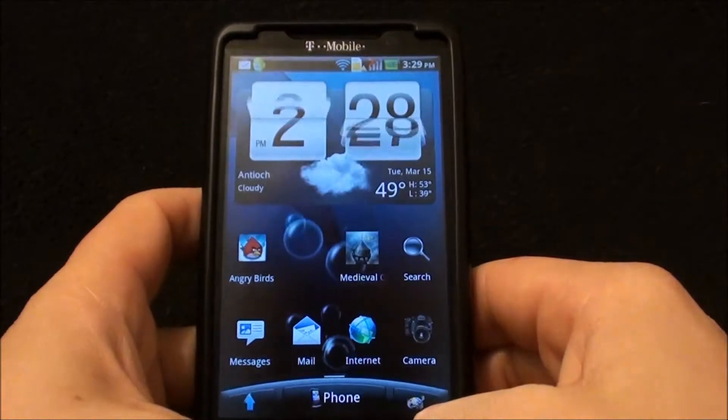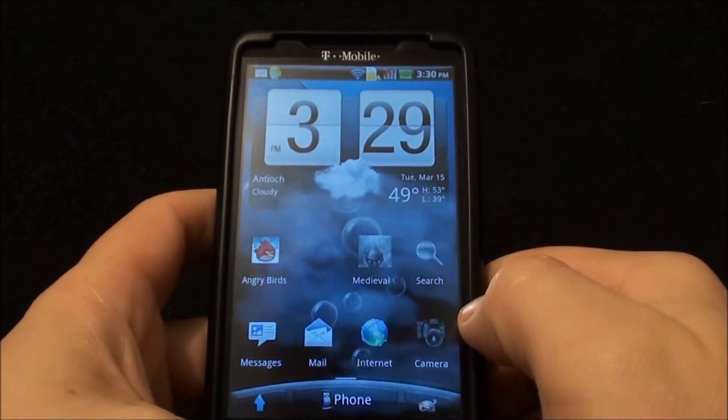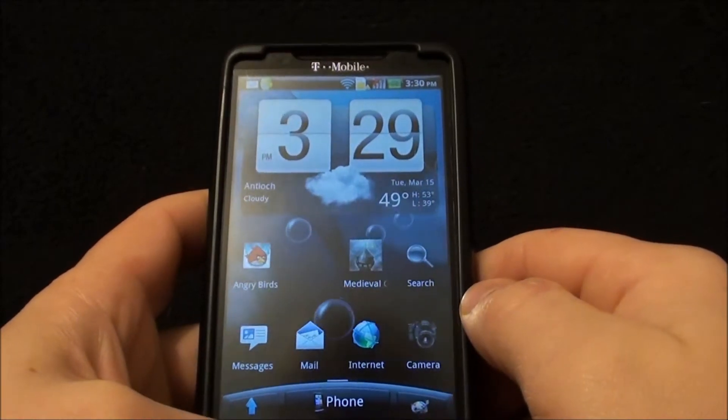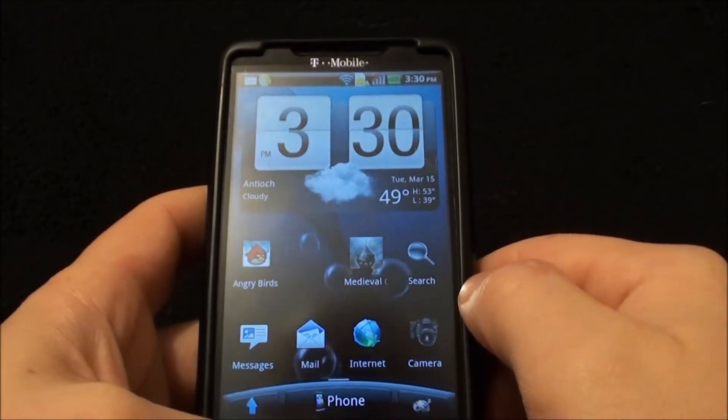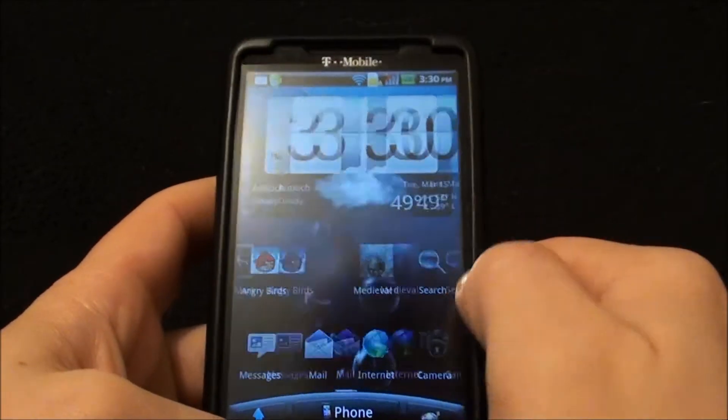Hello from HB Gadget Hacks. Today we're going to do a quick overview on an HTC Desire HD Sense ROM for the T-Mobile HD2. It's a NAND ROM — specifically the HD2 Core Droid HD version 1.5. It's a skinned and themed ROM.